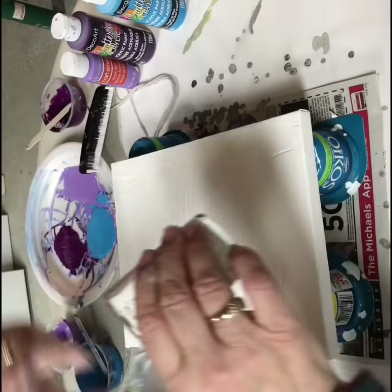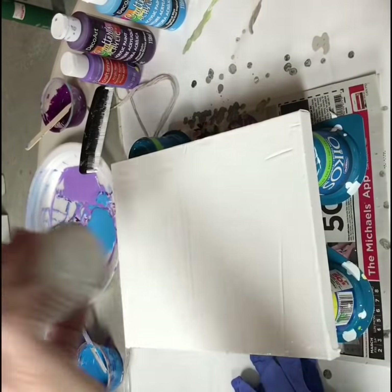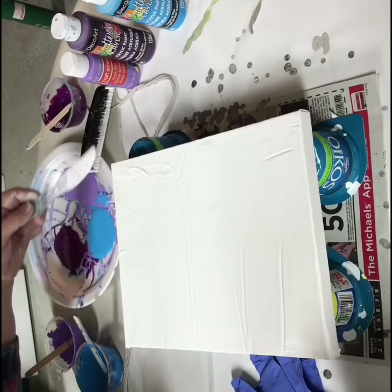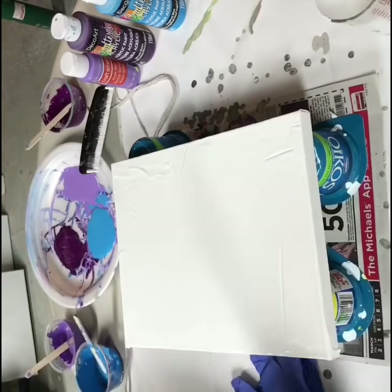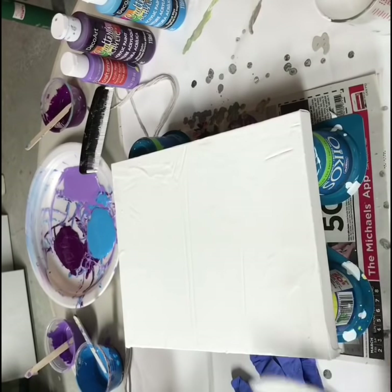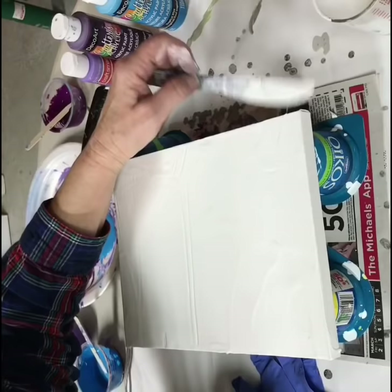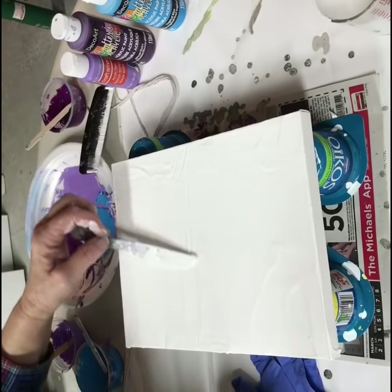I'll see if I have any more paint to pour on. This should be good now.